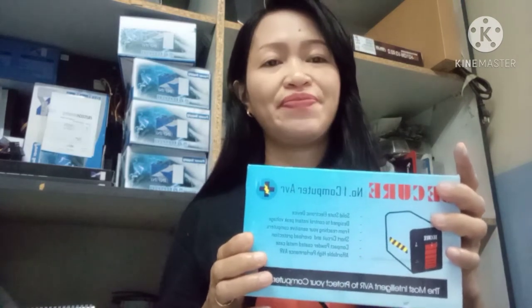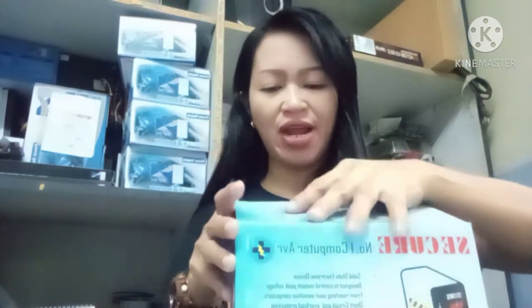I have to show you — I am showing you now the Secure brand.